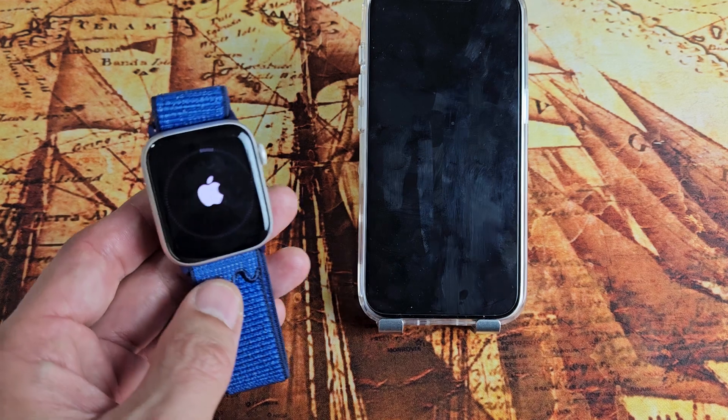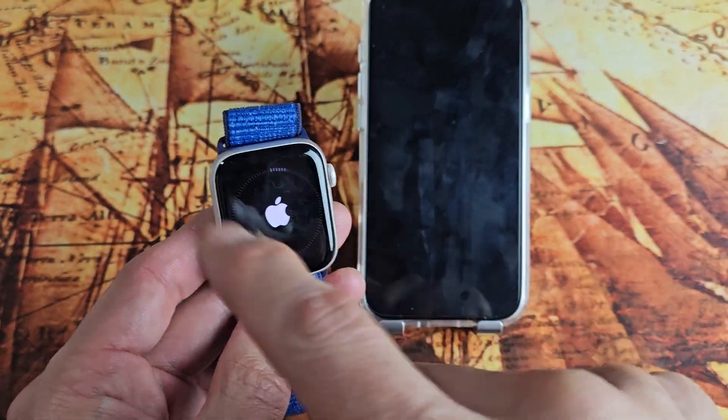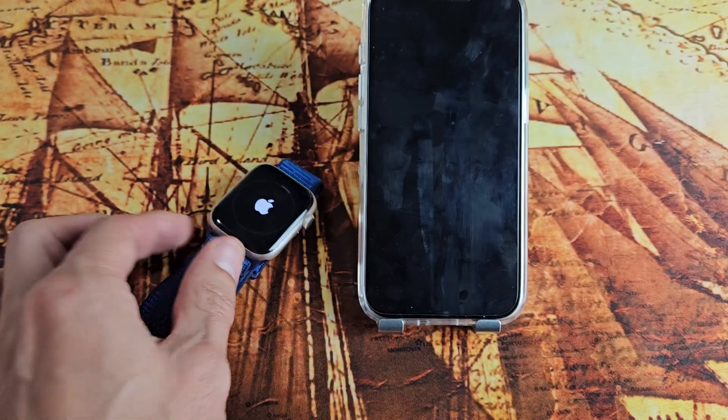Pretty simple. From here, you just have to wait for the progress bar to go all the way. Pretty much it.